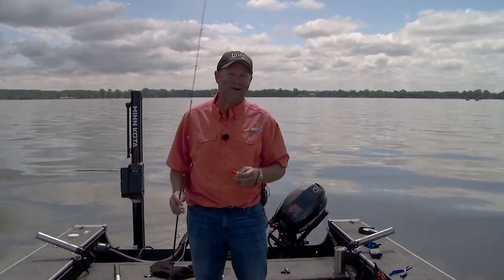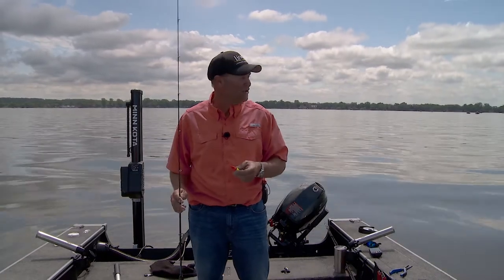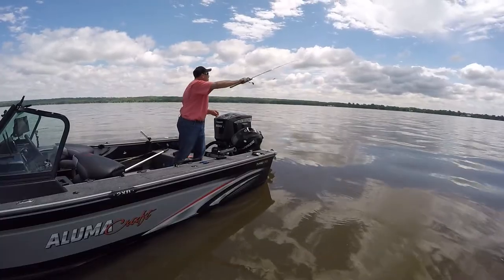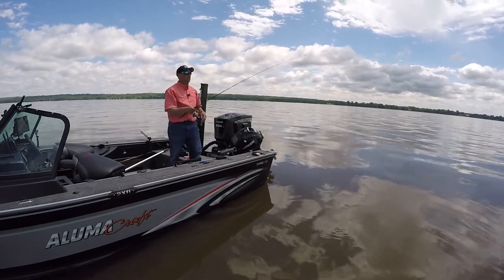Thill Floats are all made right here in the USA. Look for them at your favorite retailer. You want to catch more fish, pick up a few Wobble Bobbers, get a little further away from those fish, and cast to them. It's a deadly tactic.